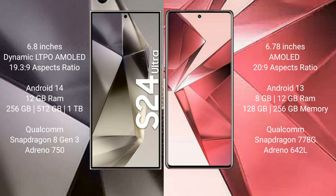The Samsung Galaxy S24 Ultra runs on the Android 14 operating system, while the vivo V29 runs on the Android 13 operating system.